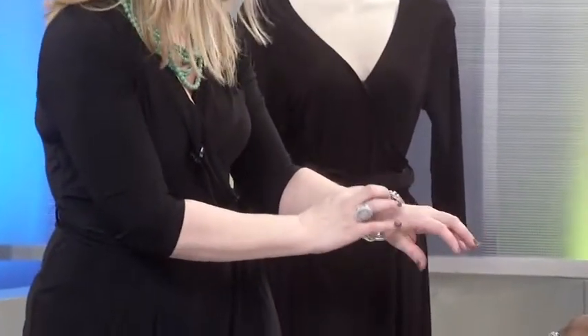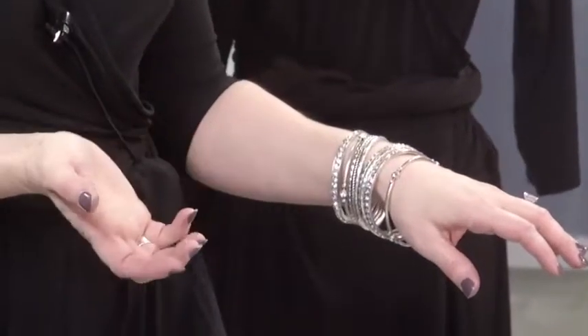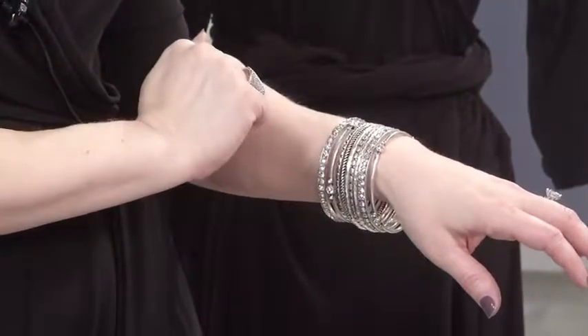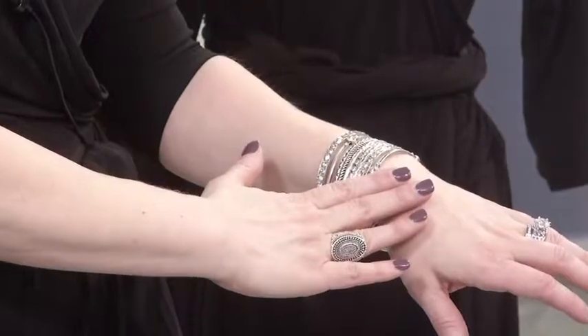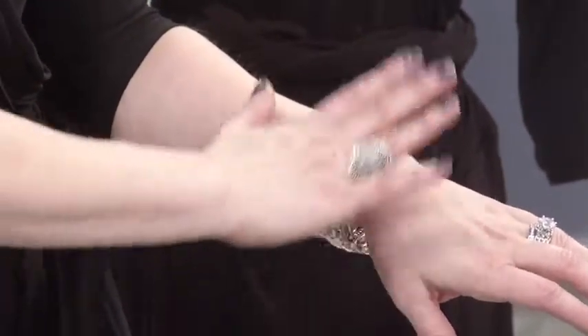Now, the bangles that you're wearing, Melissa — are these designed for print? This is actually two sets of bangles, and they come in a set of five, which is great, because whenever you're wearing bangles, you want to wear them in odd numbers. It's more visually appealing to the eye that way. And I always say, if one is good, two sets are even better. Our wrist is usually the smallest part of our body — let's decorate it. Let's draw attention there and call it an arm party.